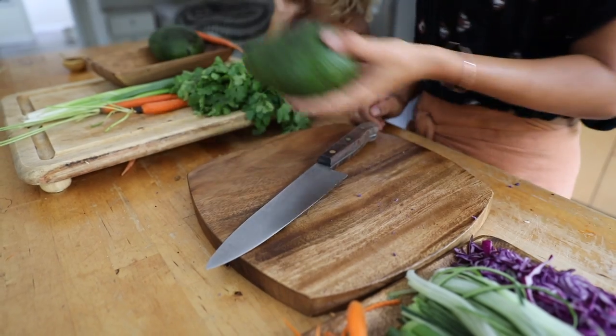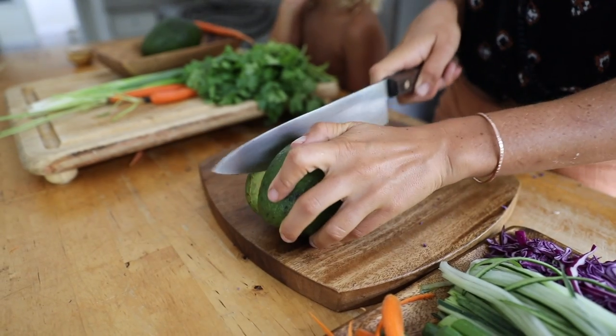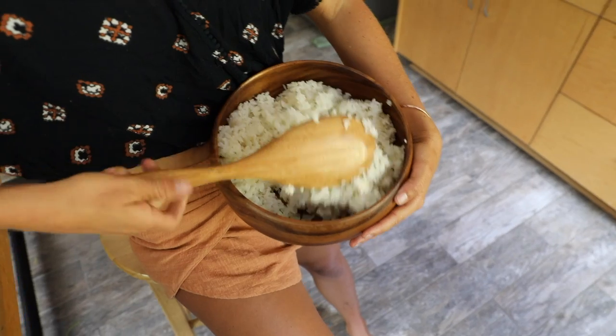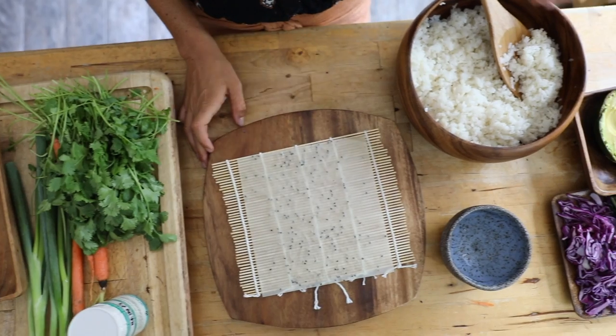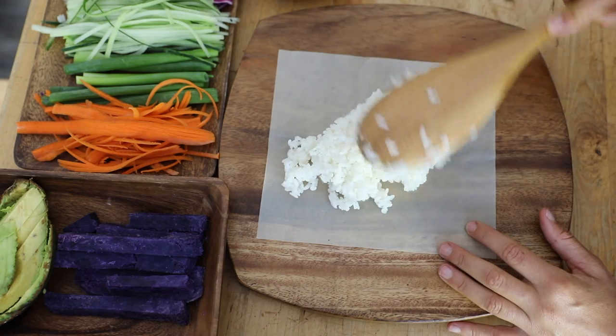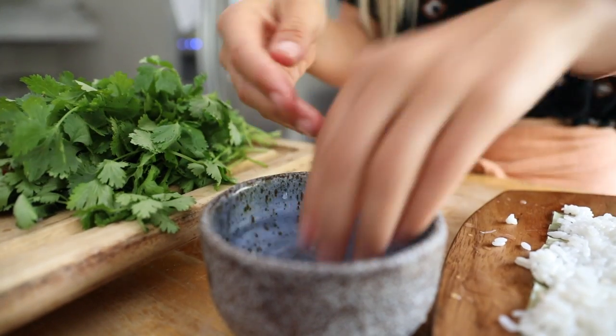Avocados are awesome because they give a buttery texture and complement everything really well. The sushi rice that we make is made with sake and rice vinegar, and we're gonna use a soy paper for the wrapping of our sushi burrito.